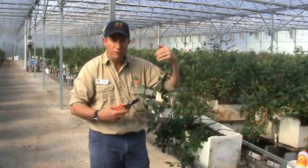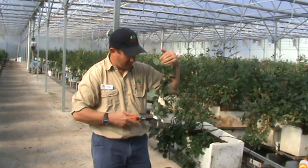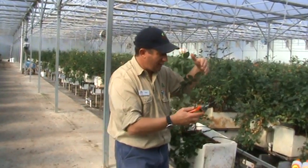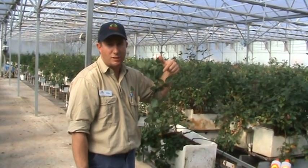I move down the lines in the crop cutting all the roses at a very low level and placing them in my arm like this. This entire bunch of roses will then be placed into buckets of water on these trolleys and they will then be conveyed to the grading and processing shed.